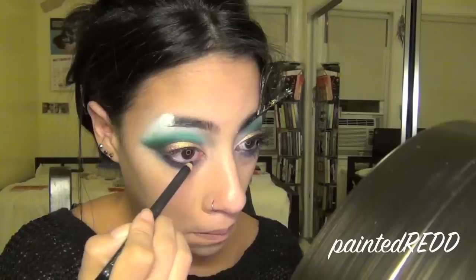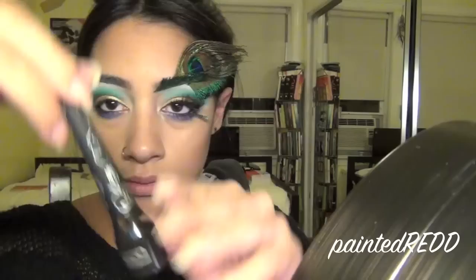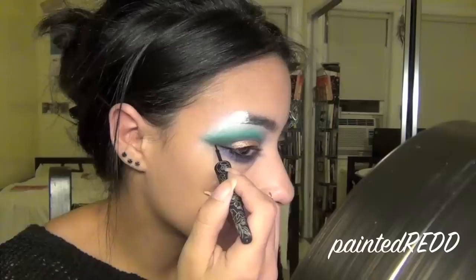Now I'm tight lining with a little bit of black eyeliner and setting that with black eyeshadow to make it really dark and pigmented. Next, taking my liquid liner, I'm applying that to my top lash line. Make sure to extend that wing a lot and make the line kind of thick, just to define your eye shape a little more.